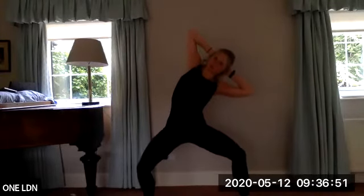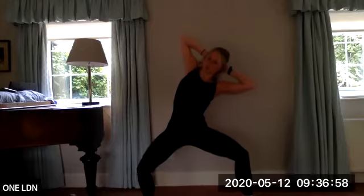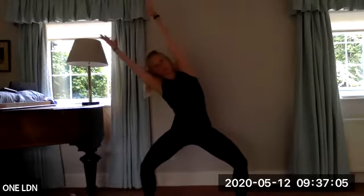Inhale, exhale — lean towards your left, your left heel lifts up. Squeeze, squeeze, keep peeling the elbows back. Five, four, three, two, final push — come back to the middle, reach your arms up.